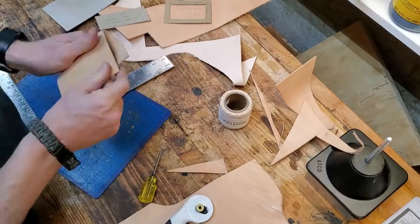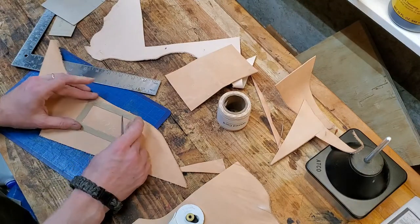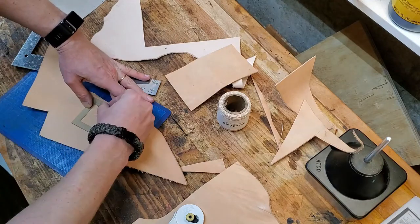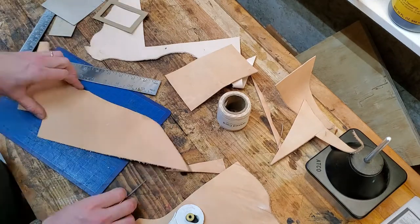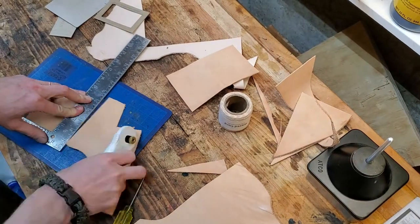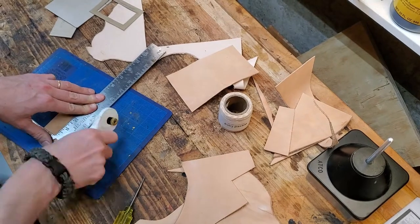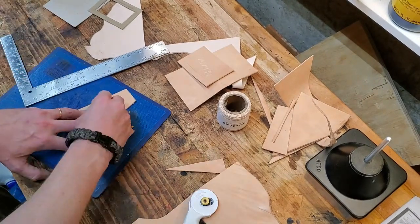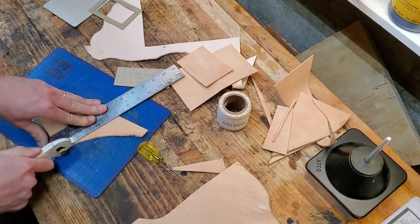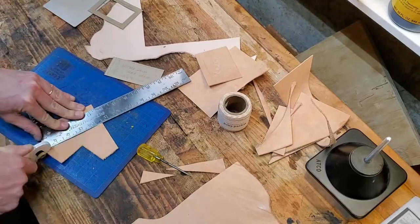This particular project needed veg tan leather — didn't want any dye or anything, just the natural color. I'm trying to be clever here and cutting the window pocket out around one of the brands. There's actually a mark on the leather where a number was branded into the animal, so I'm going to cut that part out of the middle. It didn't work right, but the rest of it's doing okay.